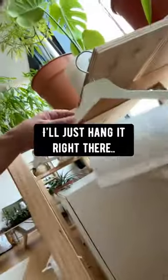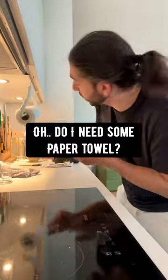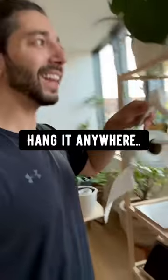Working with my plants? No problem, I'll just hang it right there. In the kitchen? No problem. Oh, do I need some paper towel? Hang it anywhere, whenever you do any kind of project. This is awesome!